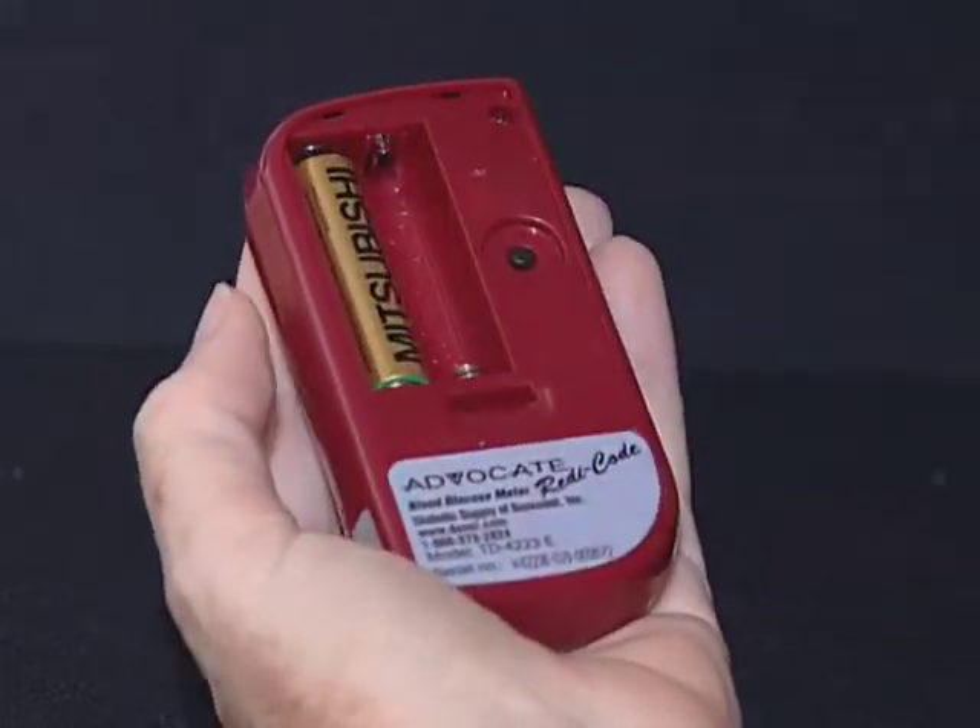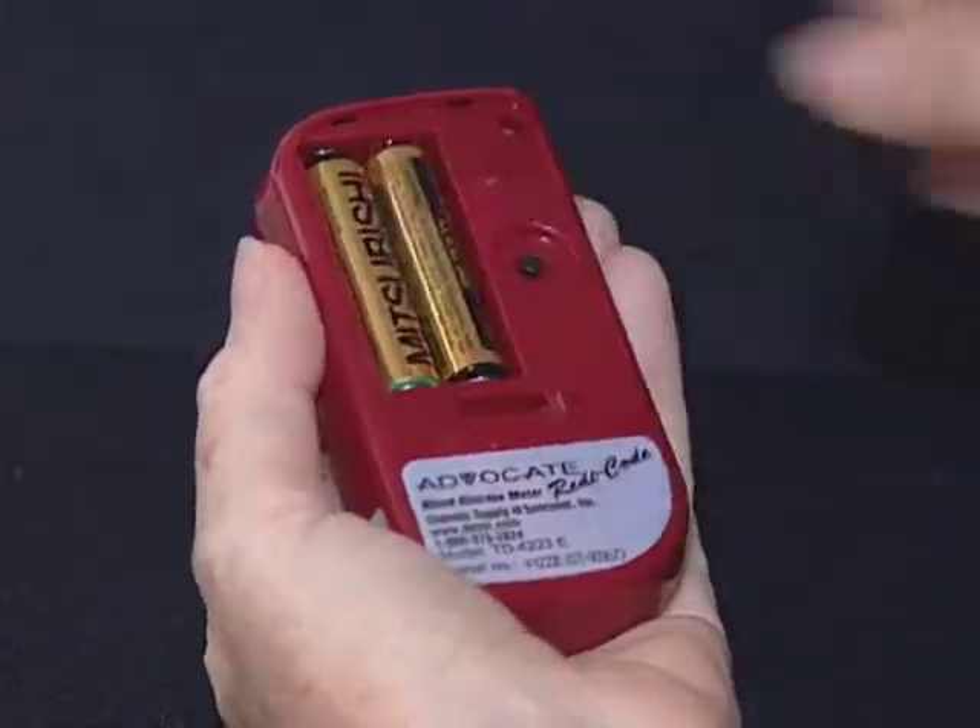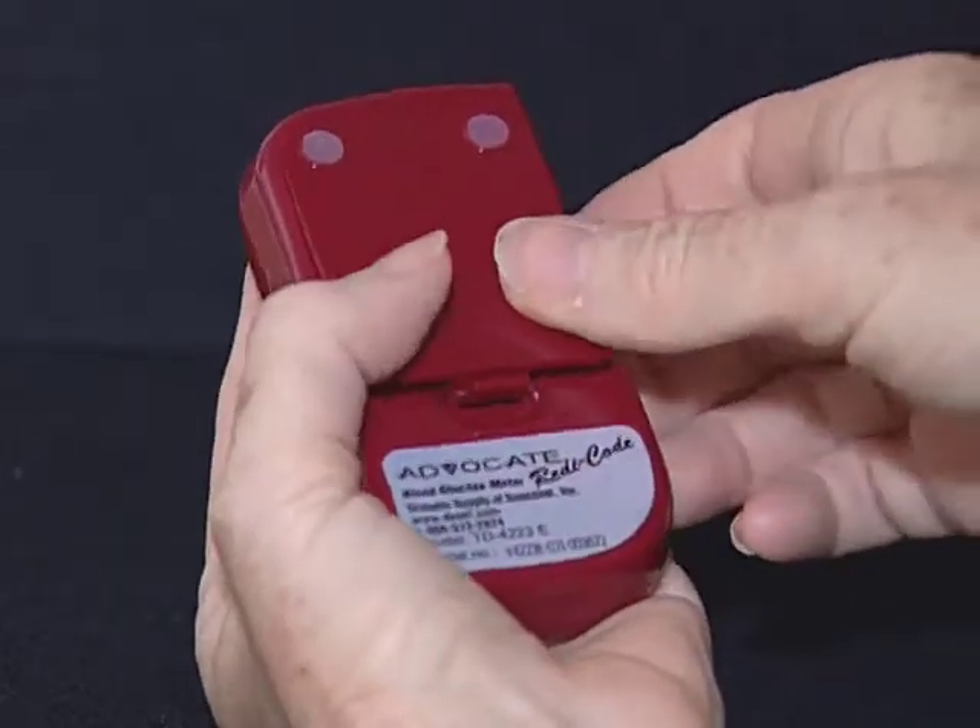If the batteries are inserted correctly, you will hear a beep. Close the battery cover.